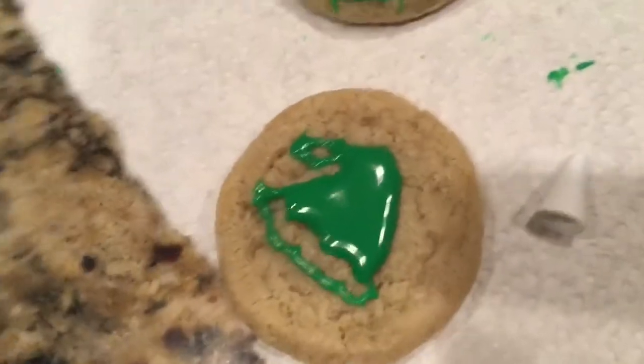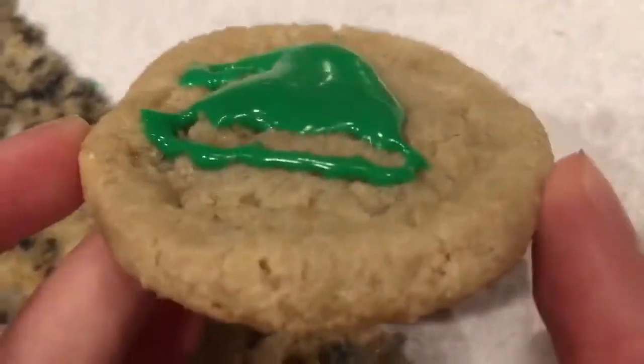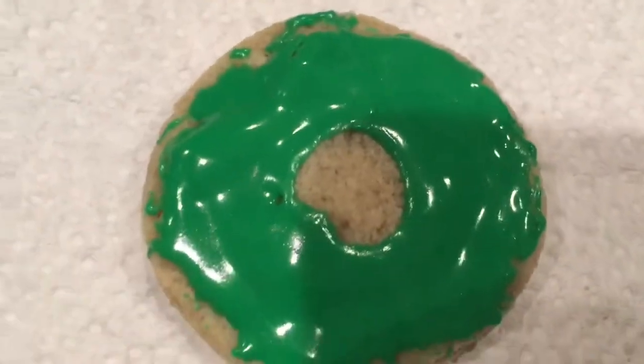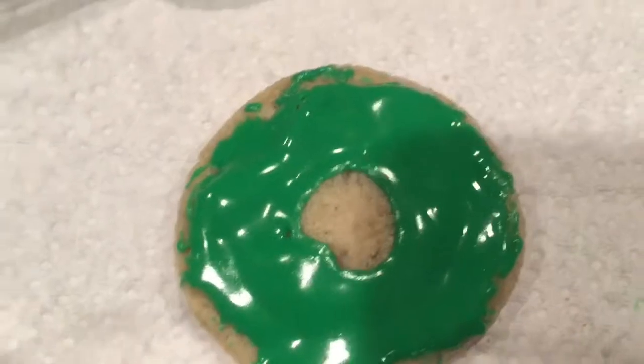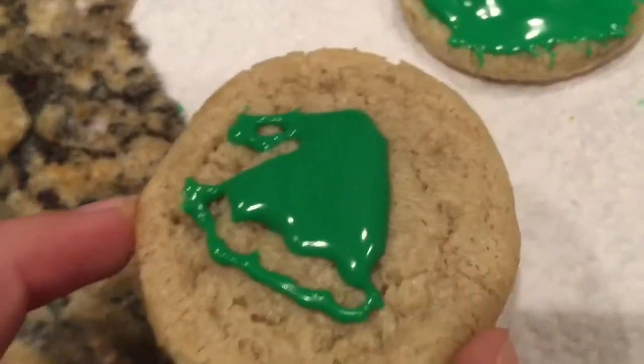Now that the sugar cookies are done, we are going to be decorating them for Santa. I did a cute little Santa hat right here and my sister did an adorable little wreath — she's going to put some M&Ms on it for like little fairy light things, and they're really cute. I hope Santa will like them.